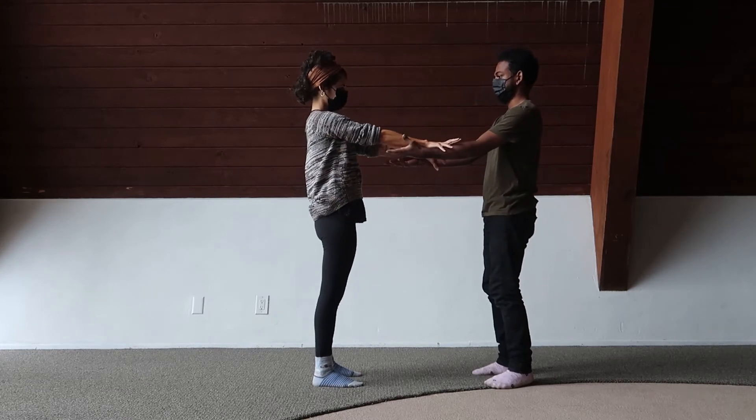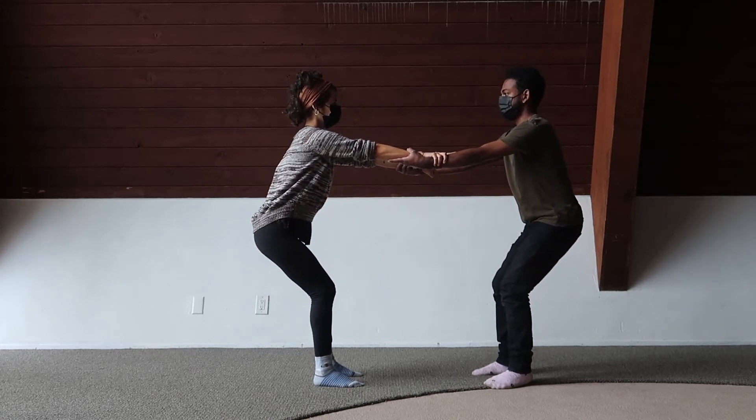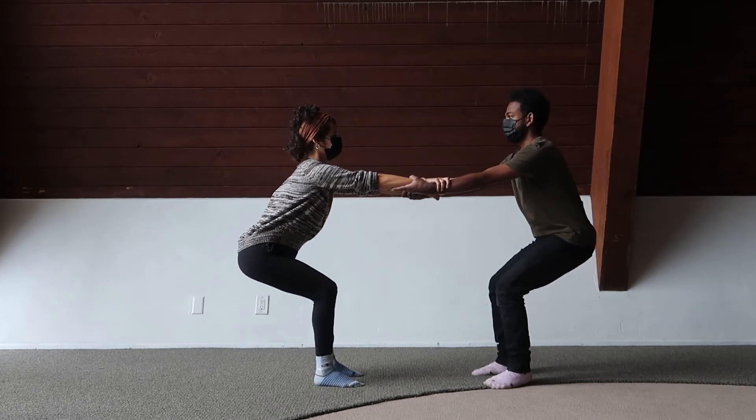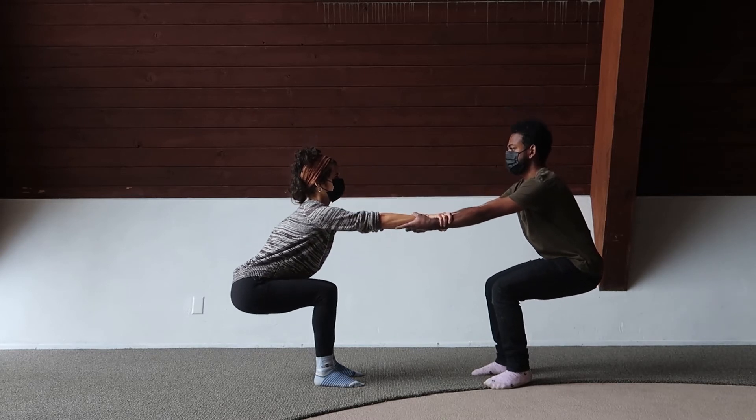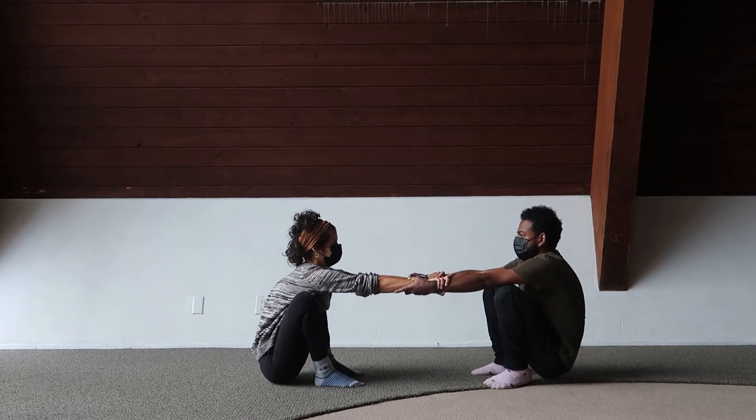Okay, this next one's a bit of a challenge. We'll start just like we did last time, creating that double chair pose bridge. Now the challenge — how low can you go? As low down as you can, you and your partner.